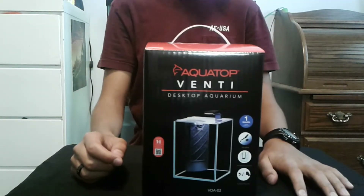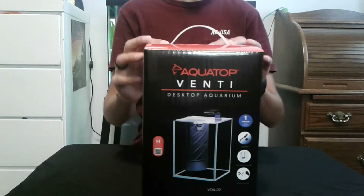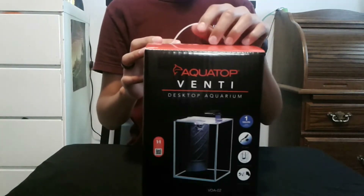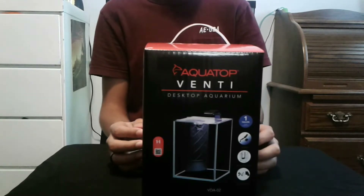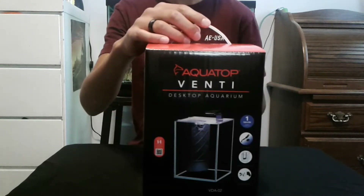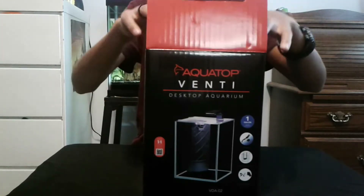Hey everyone, this is the AquaTop Venti desktop aquarium unboxing. I got this tank from the SmallScape, which is a smaller channel from the PrimeTime Aquatics channel, so a huge shout out to them. Let's get started with the unboxing.